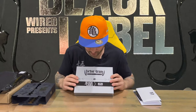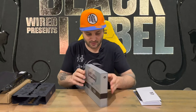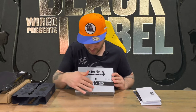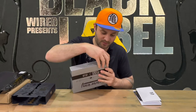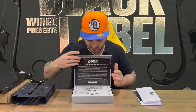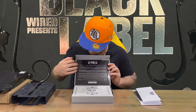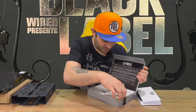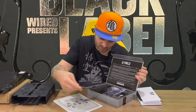It's quite a nice effective slip cover there. And then we've got our box on the inside — again we've got the Victor Varan logo with the Black Label Wired Productions branding. We'll just work out how this opens up. It opens like so, very nicely detailed, high gloss. You've got some information here and then we've got our certificate of authenticity as well as a couple of other bits and pieces.